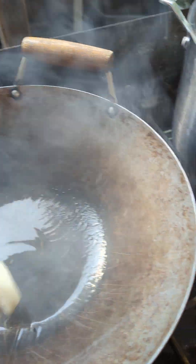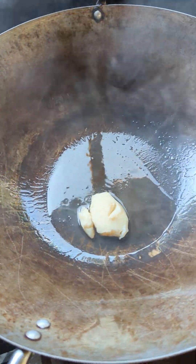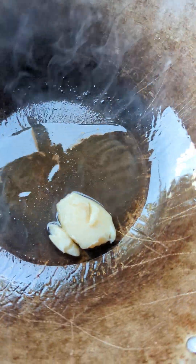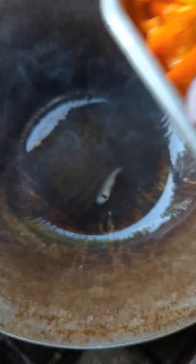So first we have some bacon grease. We are going to sauté our veggies first. We have some bell peppers, onions, and garlic.